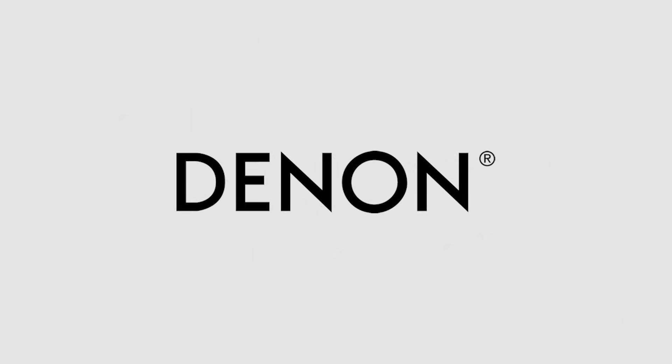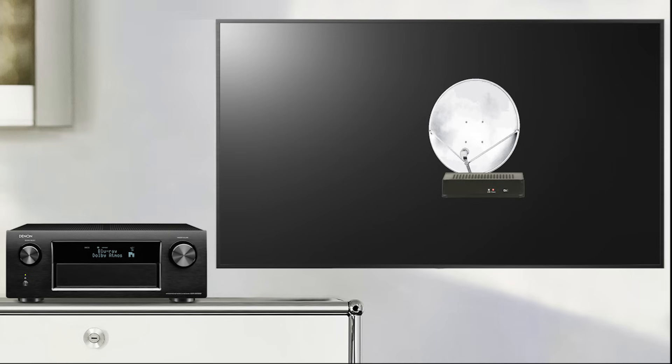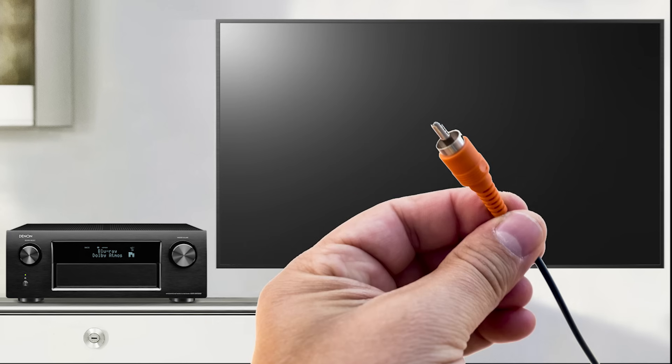Hi there. This video will show you how to set up your AVR in order to get sound from your TV's integrated satellite or terrestrial tuner using an optical or coaxial cable.